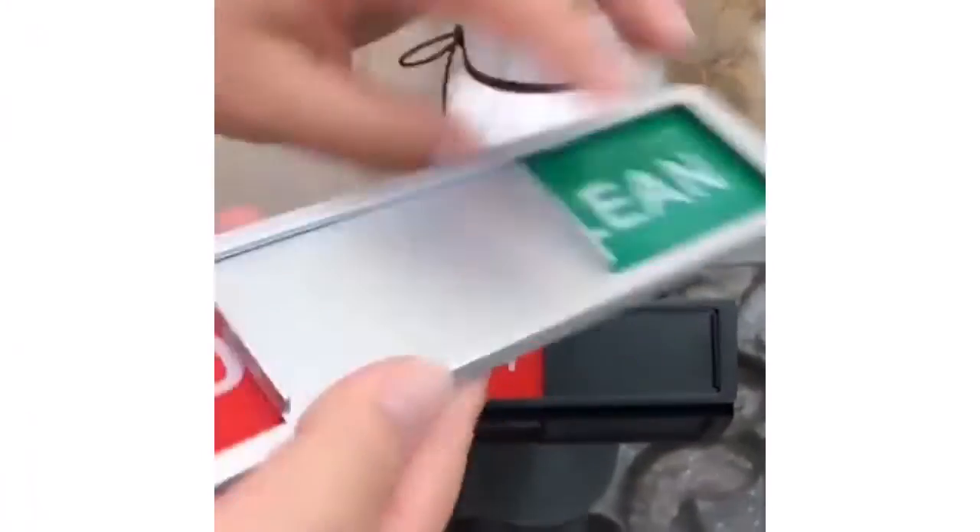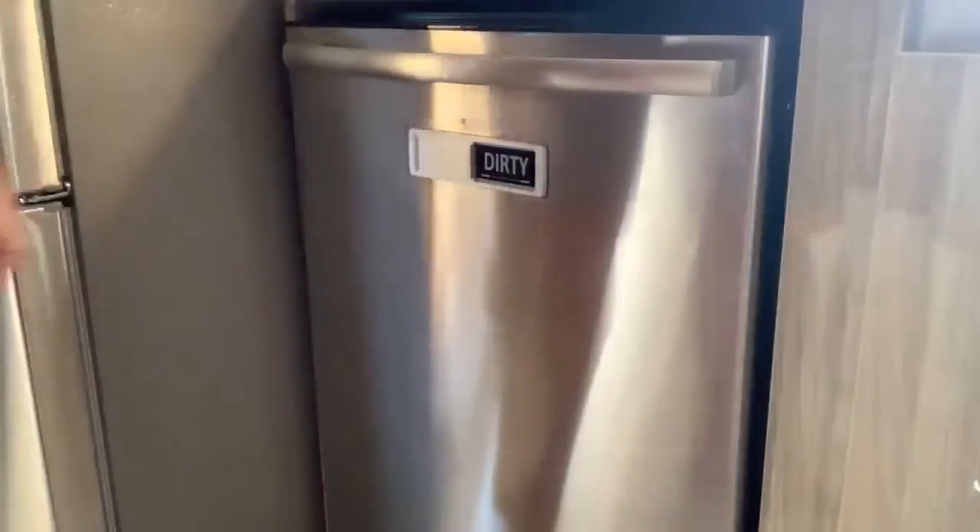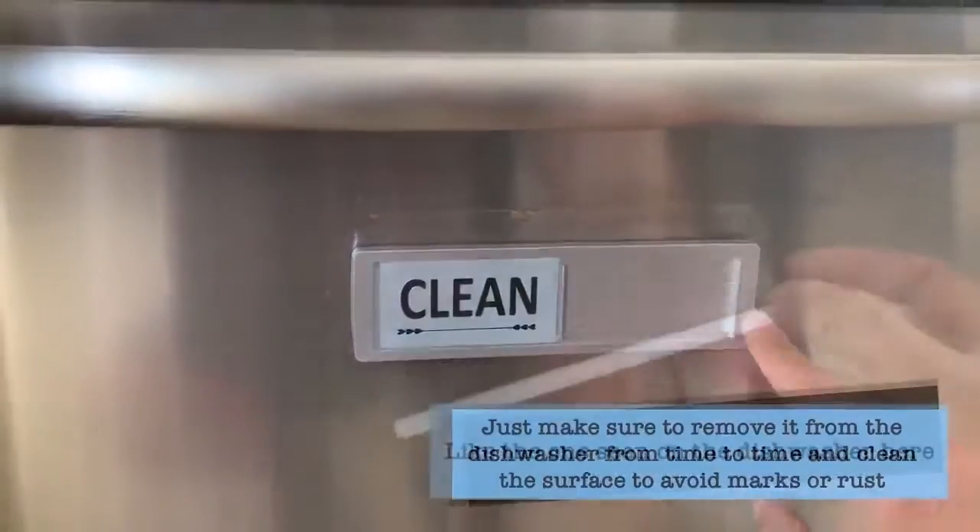I think they are worth it. So in this video, I will be reviewing whether they are worth the money or not. Let's get into the video.